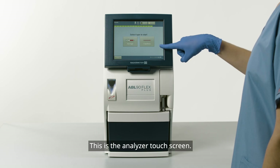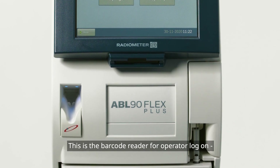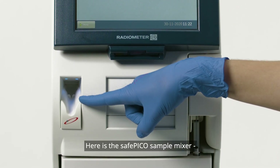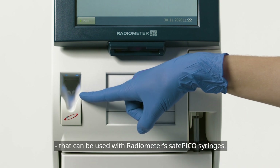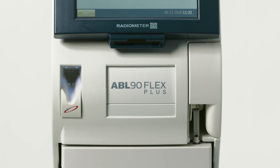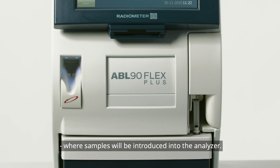This is the analyzer touchscreen. This is the barcode reader for operator logon and patient or sample identifier. Here is the SafePico sample mixer that can be used with Radiometer's SafePico syringes.